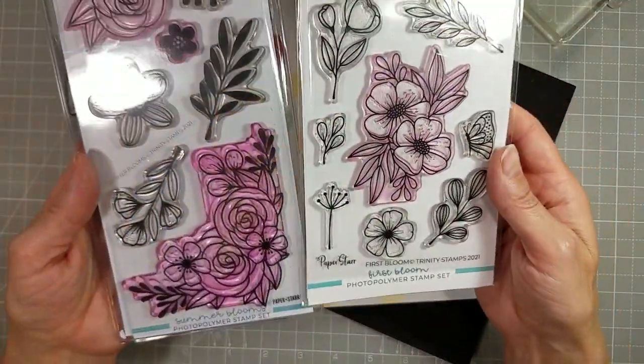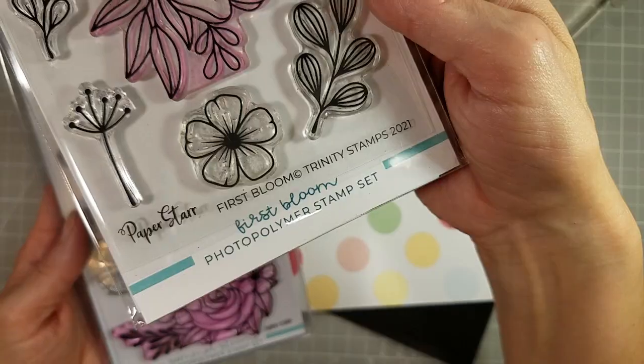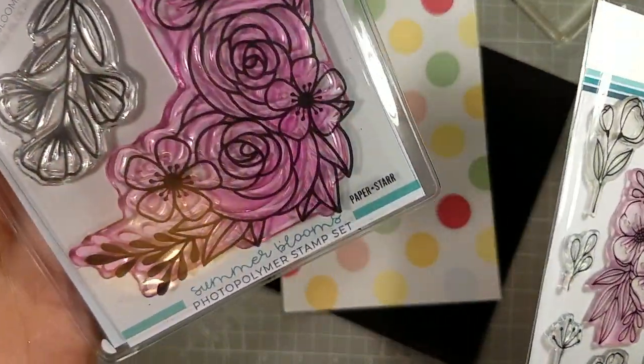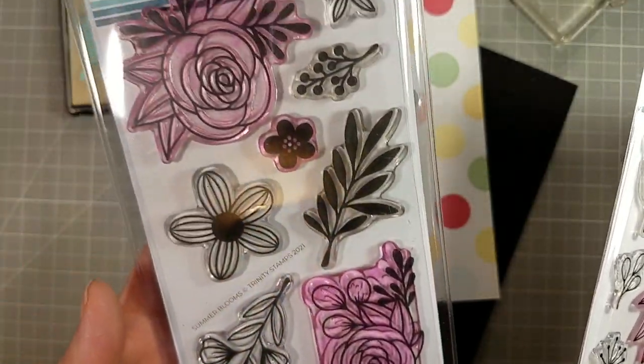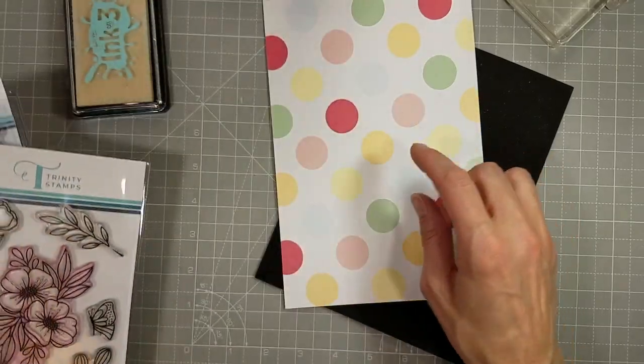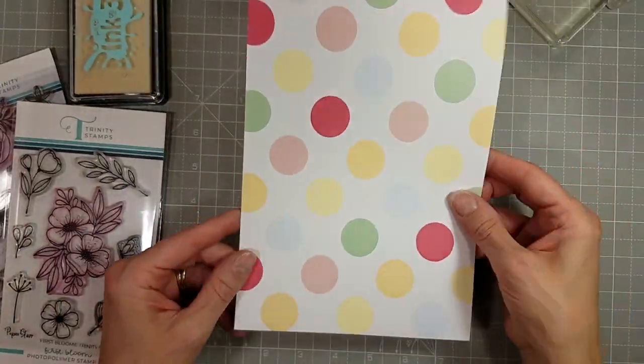Here they are together. They are from the same person, Paper Star, who created both of these so they do coordinate together. We've got a spring kind of theme and a summer theme — both are just beautiful florals and greenery that you can use together.